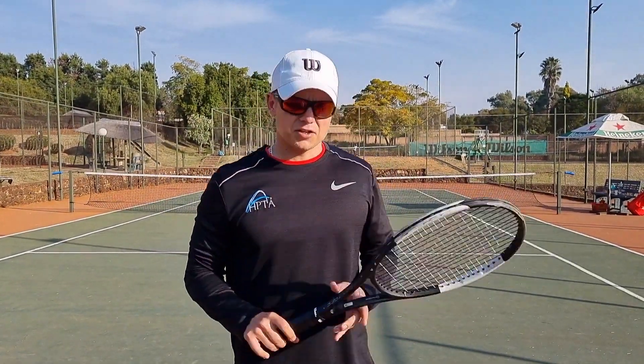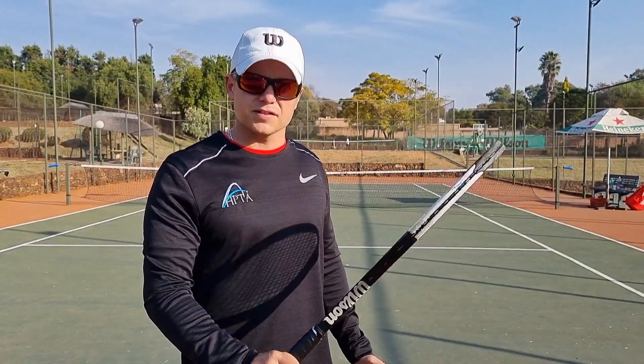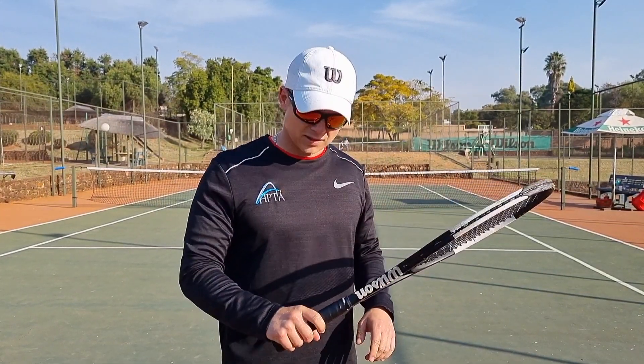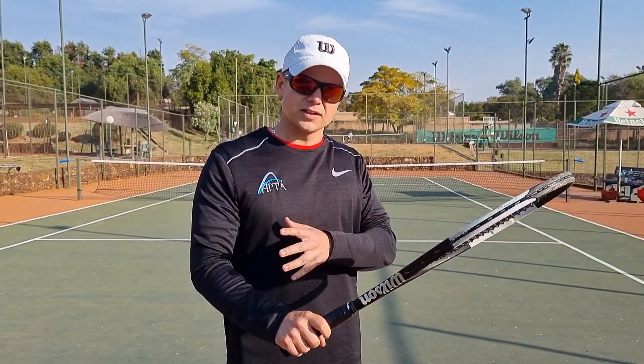I want you to imagine if you're squeezing your racket as hard as you can and the hardest you can is 10 out of 10 — I want you to go down to 4 out of 10. So you're gripping it 4 out of 10, it's very loose, the racket is very loose in the hand.